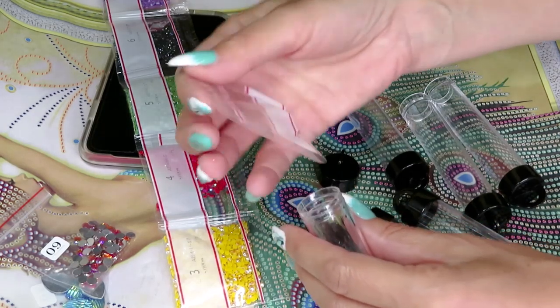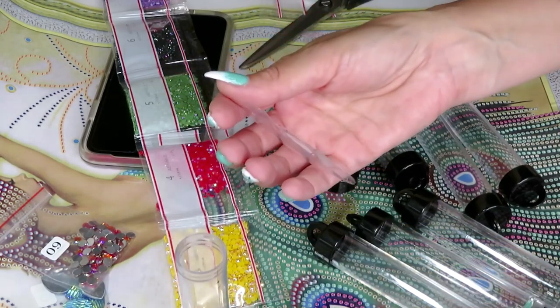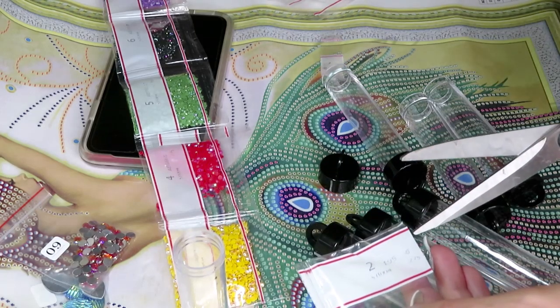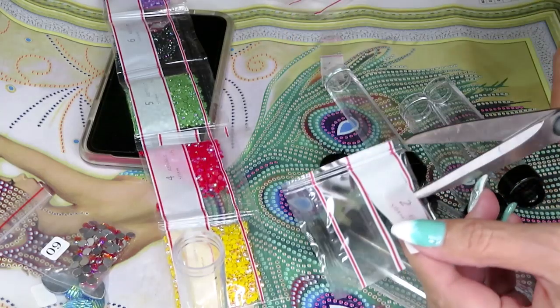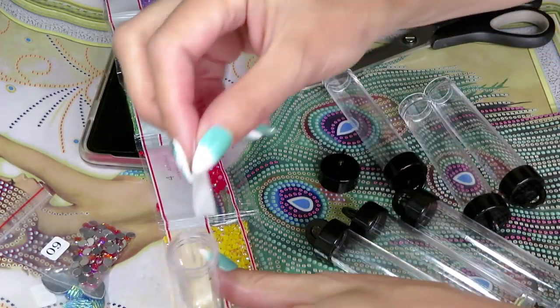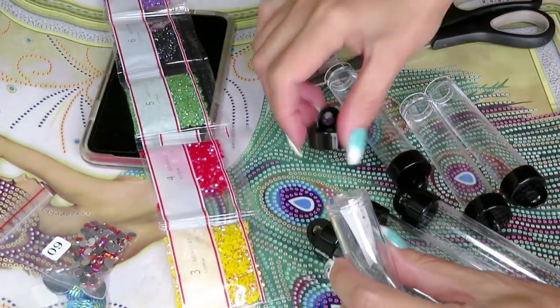I do have some tracking numbers but I don't like to follow them - I don't want to wait and watch. I just like to be surprised: go to the mailbox and boom, it's there. Some packages are delivered to the door because they need a signature.